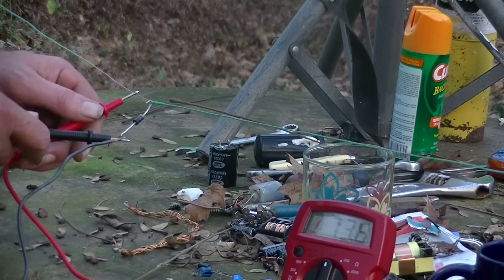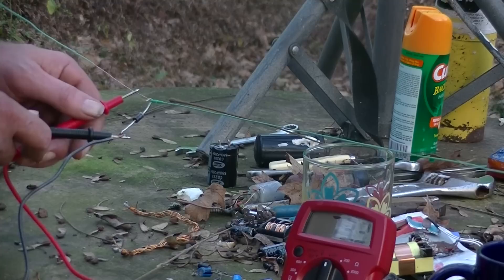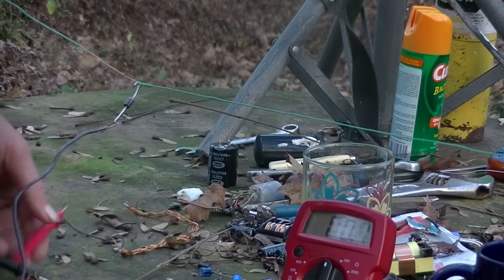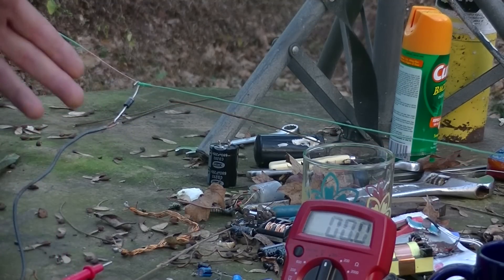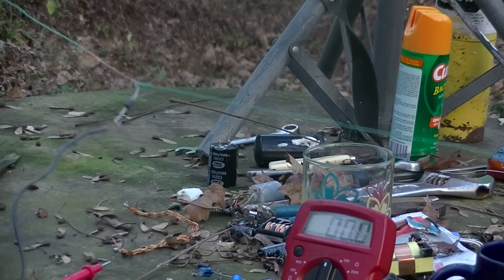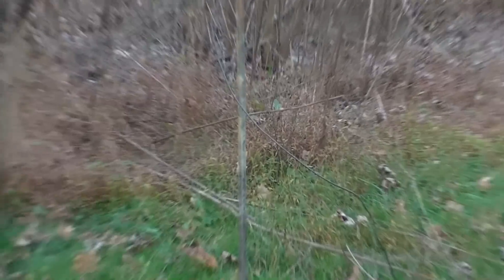My ground just goes to a couple pieces of copper pipe about three feet in the ground, that's all it is. I need to show you that on film also. We're up to 73 volts — so that's crazy. That's just with a diode, a ground wire, and an antenna wire, that's all it is.